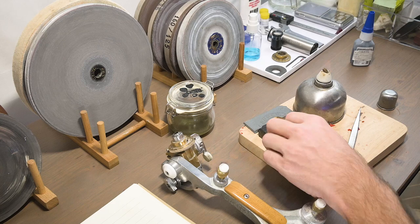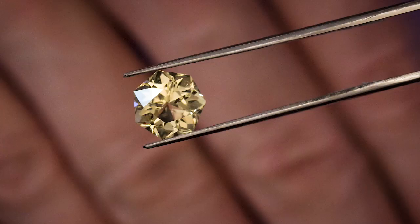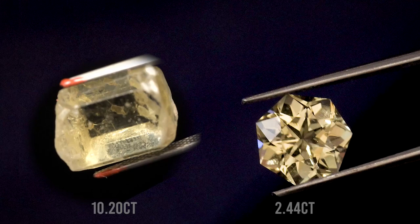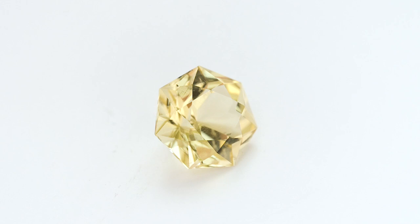Now it's time to take the stone off the dop and see how I did. I heat up the dop so the glue softens, let it cool down for a second, then put it into acetone — the acetone melts any wax or glue still on the stone, I spray it off with alcohol, and then I get to see how I did. I'm happy. I call this design 'Hex' — like a magical spell, but it's a good hex. I'm putting a spell on the world to maybe make things a little brighter and more positive for the wearer of this stone, and hopefully for you, the viewer. Thanks for going on this journey with me, and I'll see you here next time on the Gem Cutter's Craft.